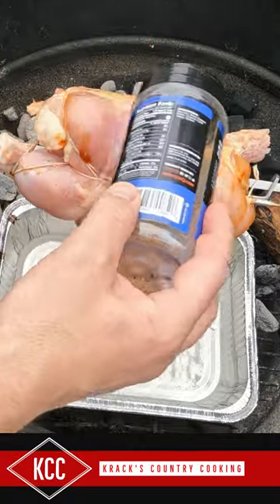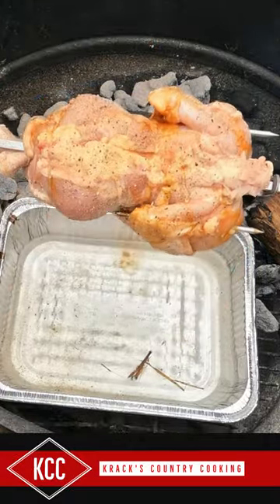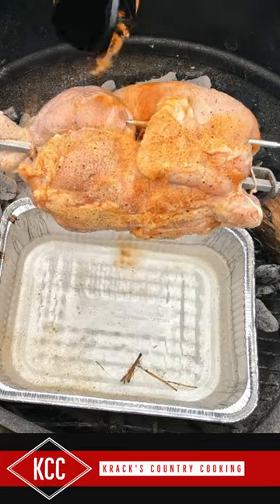Cosmos SPG and some of the Cosmos Honey Killer Bee.